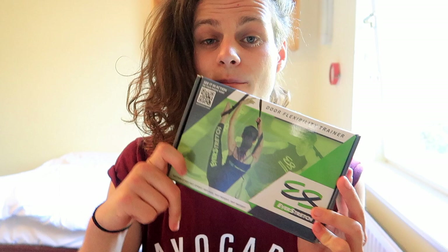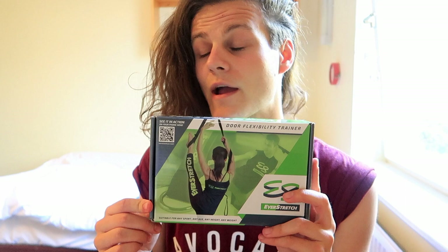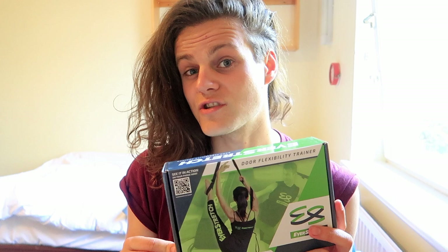You can order them on Amazon and follow them on Instagram — I'll put their link down below. I'm really excited to carry on training with this and get my back flexibility up. I'll be posting progression photos and possibly tutorials on how to use it if that would help people out. 100% order this, get on the hype, and show me your progression! Thank you very much, make sure you like, subscribe, and comment — see you very soon!